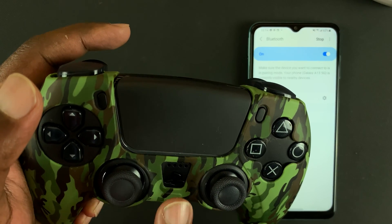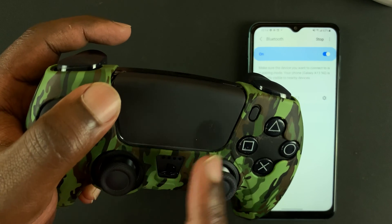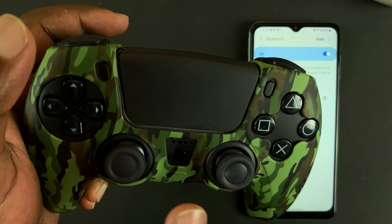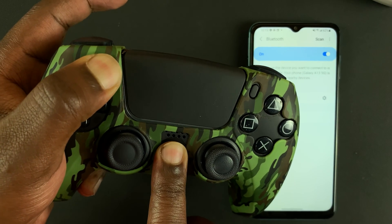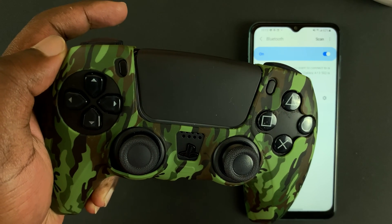Then you want to put the PS5 controller in pairing mode. To do that, press and hold the PS button plus the Share button simultaneously until you see a light blinking rapidly. Press both buttons down at the same time, hold them for a couple of seconds, and you should see the light blinking rapidly.